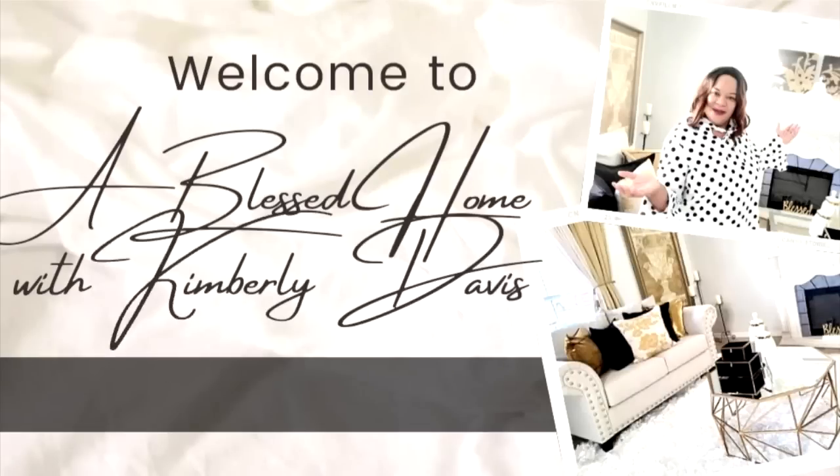Hello loves, this is Kimberly here, welcome to A Blessed Home with Kimberly Davis. Today I will be doing a little cleaning and decorating here in my family room. If you are interested in seeing how I clean and decorate this space, just keep on watching. I am a little bit behind in doing this space — I've put it off until I can't put it off anymore.